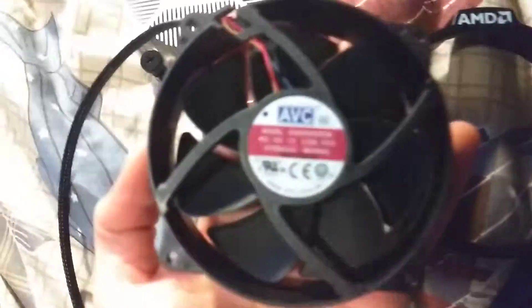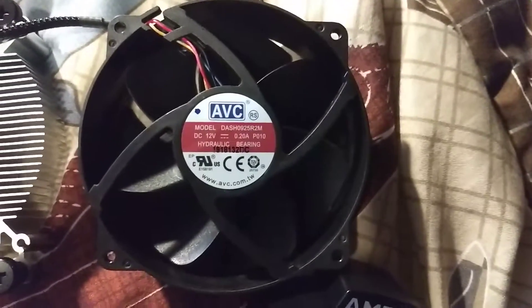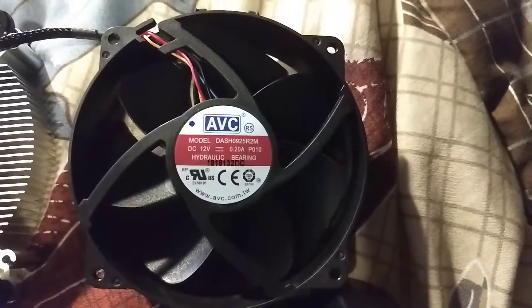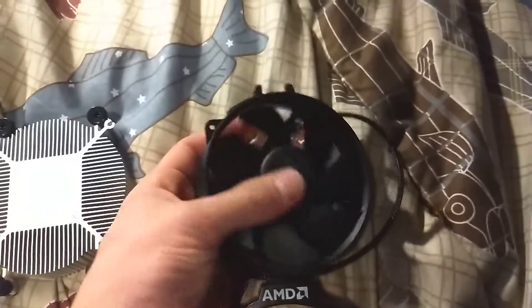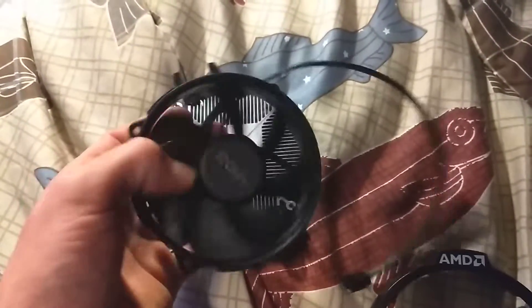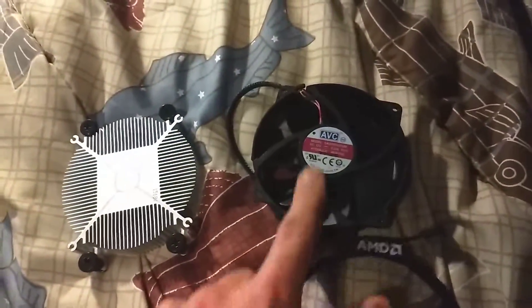As for the actual fan itself, this is all the information about it if you want a replacement or have any questions. It's really hard to tell what size it is — I measured it with a measuring tape and it was about 90 millimeters-ish. I'm going to assume it's probably a 92 millimeter fan, since 92 is an option. But yeah, that's the information pertaining to the fan.